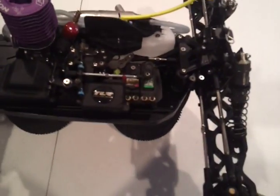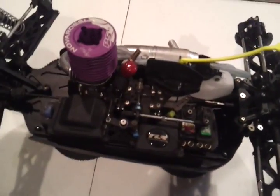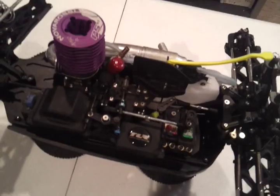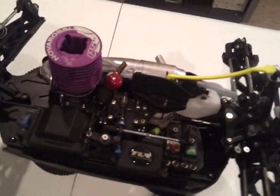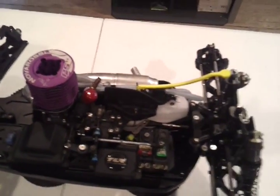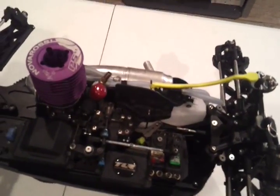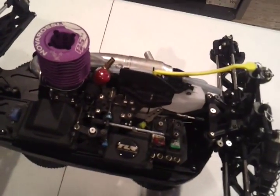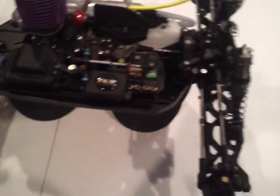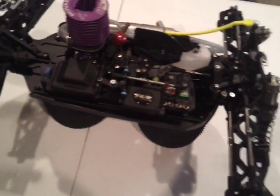As far as your camber and all your alignment angles go, whatever setup you're going to run, just stay on top of it. That helps you to be more consistent with the buggy, Truggy, whatever it is you're running. The more consistent your setup is, the more consistent of a driver you're going to be. Doesn't matter if you're just starting out or 10 years into it. It's very important to stay on top of the setup — everything from the droop, ride height, camber, toe, everything.